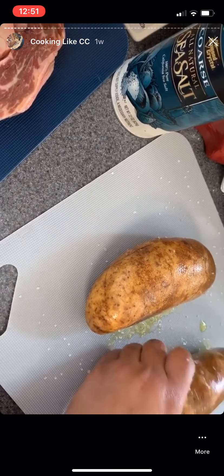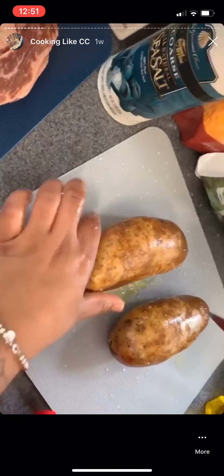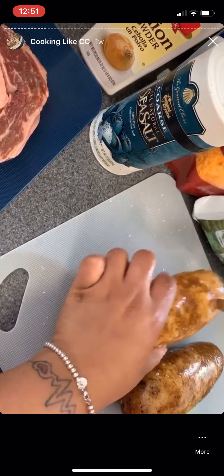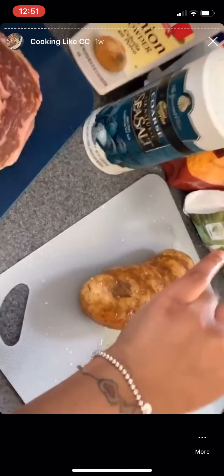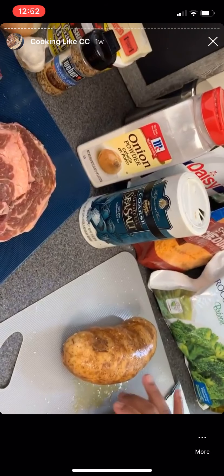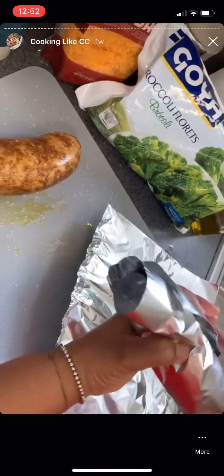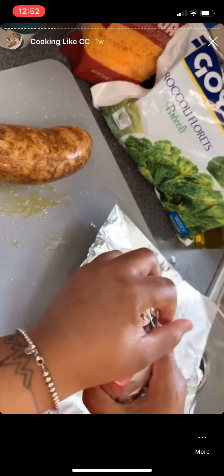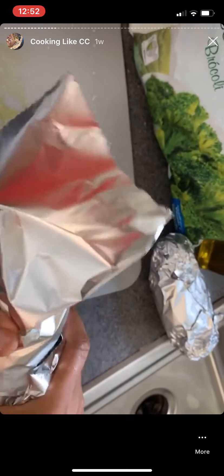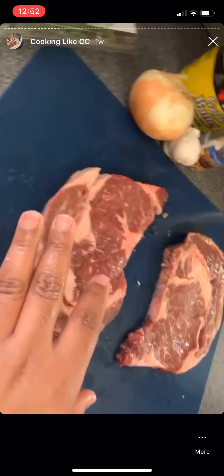I'm just about to poke some holes in them. The holes are for the steam — while it's cooking we want to make sure the steam gets all the way through and escapes. You can use a fork or a knife, nothing major. You want to make sure they are wrapped airtight, because the more air you have the longer it's going to take. Roll them up, close it up, and put them in the oven at 385 for an hour.